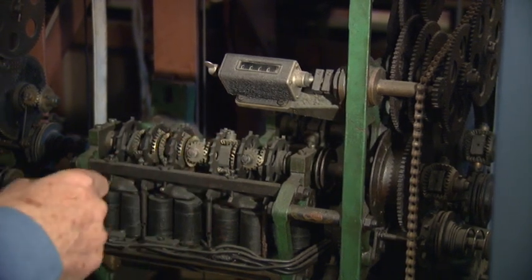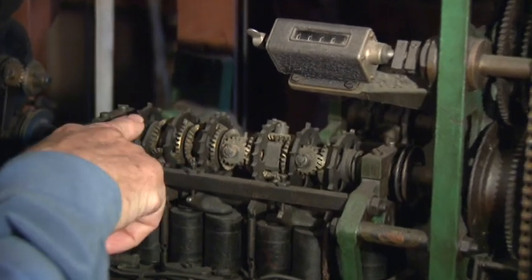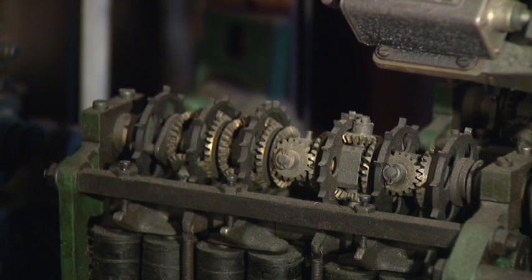The adding shafts have escapement wheels on them, and the number of teeth on the escapement wheels determines the value of the bet. The greater the distance between the teeth, the higher the value of the bet.